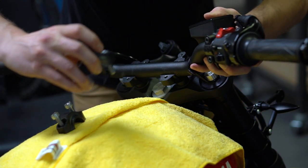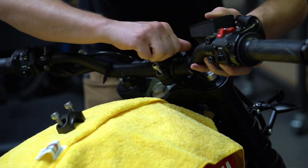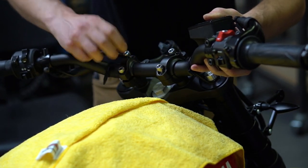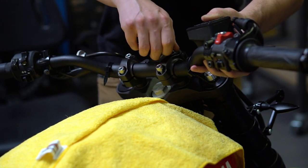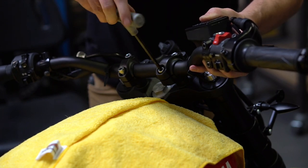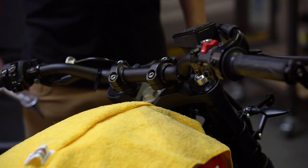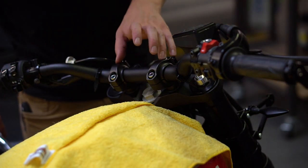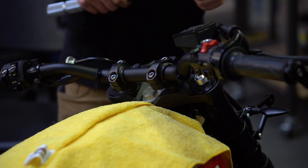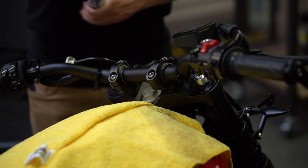With the dimple facing forward of the bike, install the clamp bracket. Once everything is somewhat snug and evenly tightened, the handlebars are gripped in place — tighten them to spec, which is 16 foot-pounds.